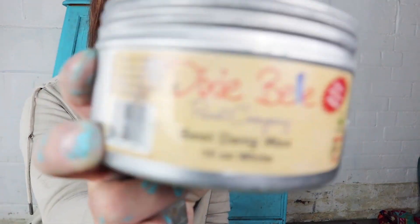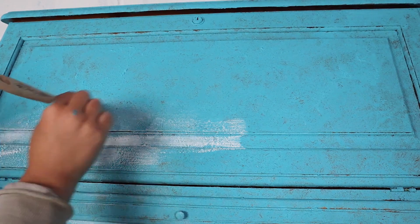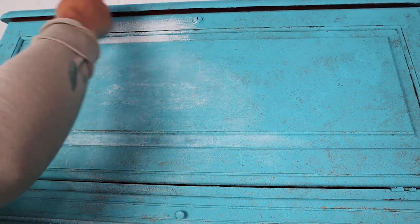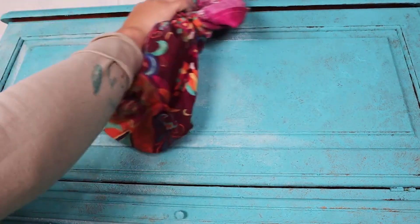Once this is pretty much dry, I'm going in with some white wax — Best Dang Waxing White. Because it's water-based, I can put water-based paint over the top. The white wax will soften and slightly separate the watery paint layers applied on top, letting me create layers and different textures. I'm applying the wax quite thick with the chip brush so it gets into all the texture, then wiping off any excess before going in with paint.